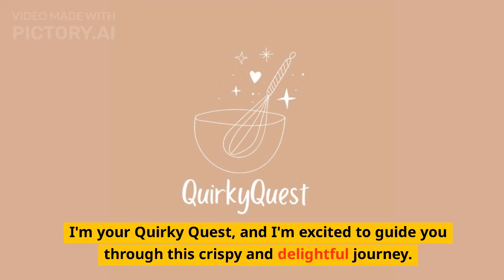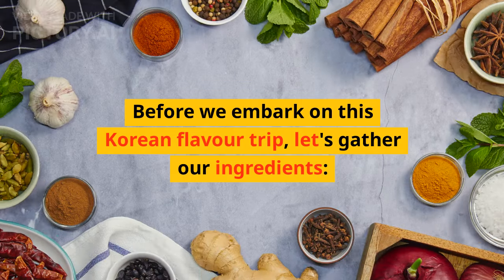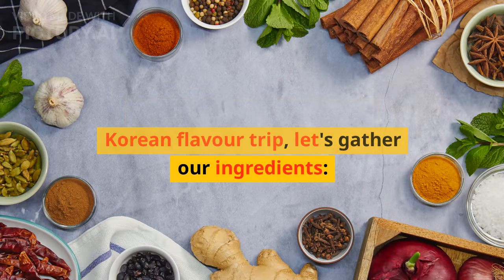I'm your quirky host, and I'm excited to guide you through this crispy and delightful journey. Before we embark on this Korean flavor trip, let's gather our ingredients.